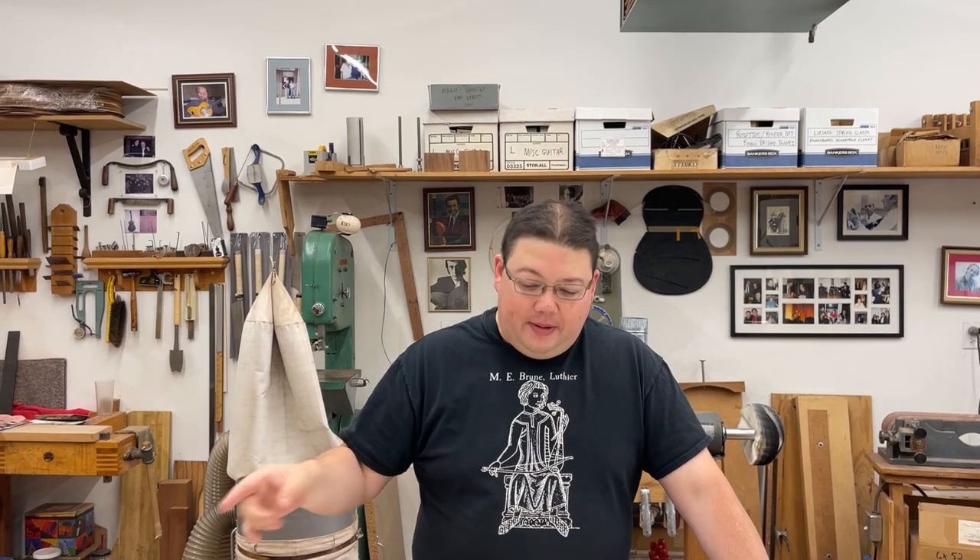Alright, welcome back. So now we've got our tops all glued up, we're going to thin them out. Because if you don't get the right thickness to the top, you're not going to get the right sound.